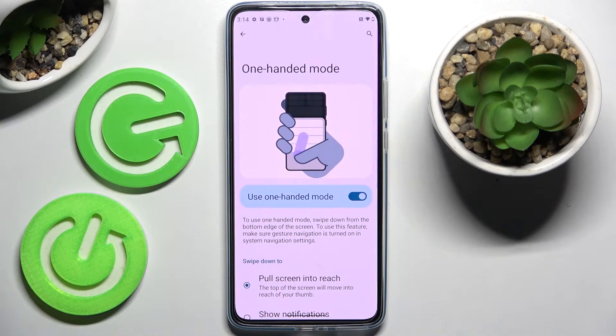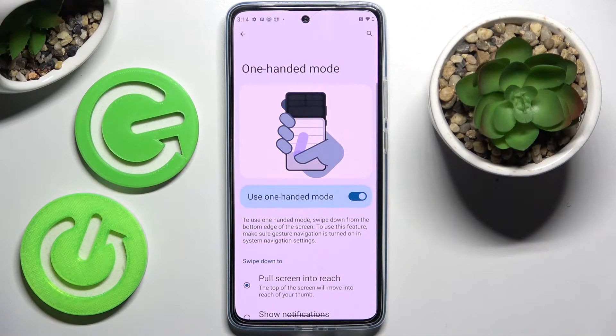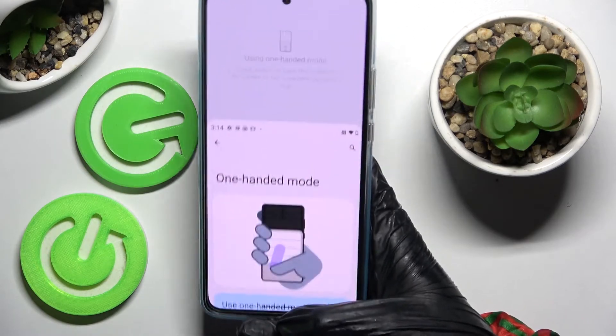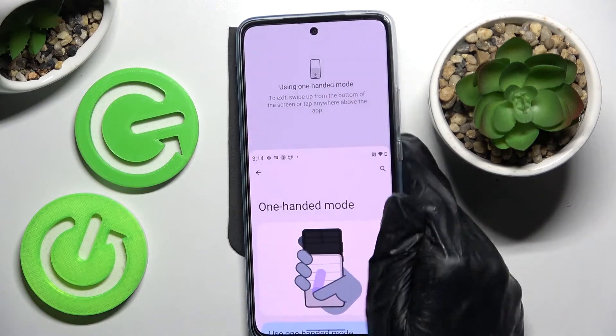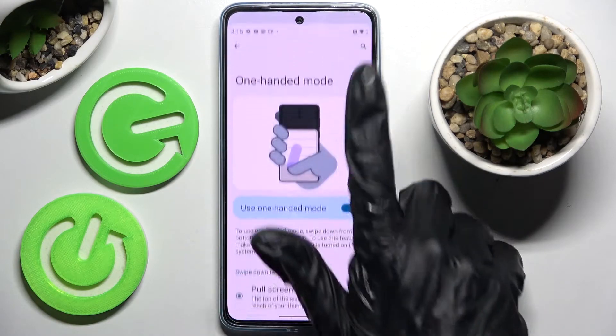If you have gesture navigation, you can click on this switcher over here and if it's blue that means that one-handed mode is on. If you want to use it, just follow all of those instructions. To use one-handed mode, swipe down from the bottom edge of the screen. When I do that, as you can see, one-handed mode is now on. If you were to go back, you need to swipe up.